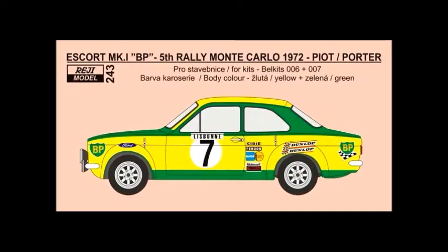On the decal side of things, the company is called Rege Model, based out of Czechoslovakia. They do decals mostly for rally cars. People who watch the channel will recognize the name because I bought a set of GT3 decals for a Zakspeed Mercedes SLS from them — the only GT3 decal set they've ever done. They're going to have a total of eight sets of decals coming out for the new Belkits Ford Escort, and these are going to be the first three.